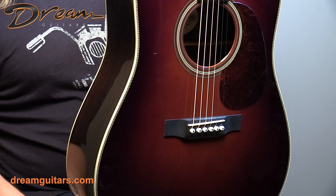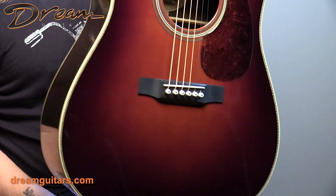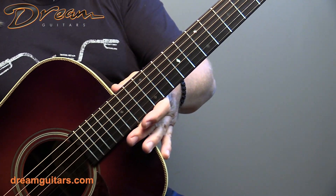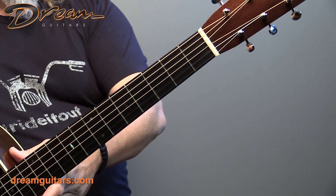And this burst is just beautiful. I really love the color. I love the pickguard. And of course you've got a 14-fret ebony fingerboard and a beautiful Thompson headstock.